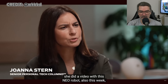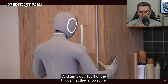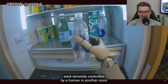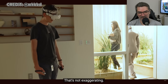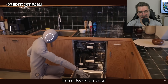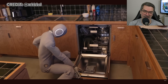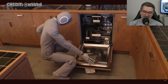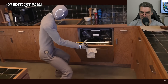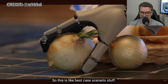Joanna Stern, the legend, did a video with this Neo robot this week where the company showed her all the things it could do. It turns out a hundred percent of the things they showed her were remotely controlled by a human in another room wearing a VR headset with controllers. That's not an exaggeration — a hundred percent. The carrying things around, the loading up the dishwasher — all of this is tele-operated. This was a demo set up by the One X company, so this is best-case-scenario stuff.